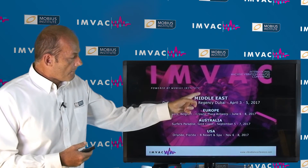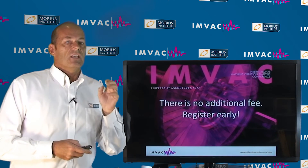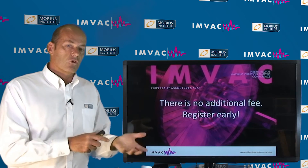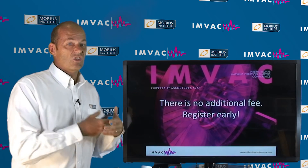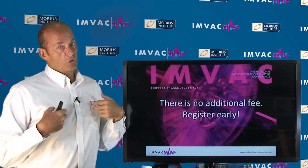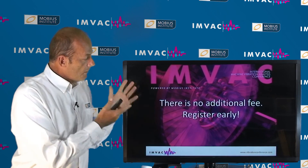We've got the conferences in four locations and we'll be running these workshops at all locations. There is no additional fee — it's just a question of who registers first. At our first conference it booked out pretty quickly, so if you are interested, register soon and make sure you flag that that's the workshop you want to attend. Even though I will be running a workshop in parallel, this really is a great workshop and you don't want to miss it. I hope to see you at a future IMVAC conference.